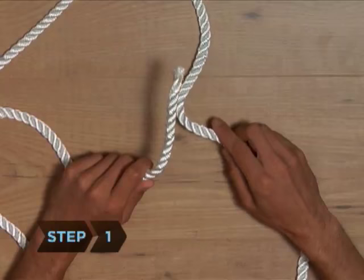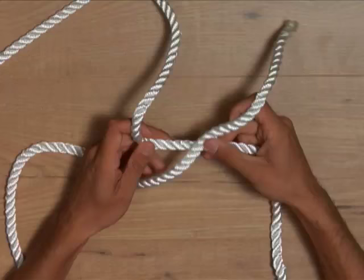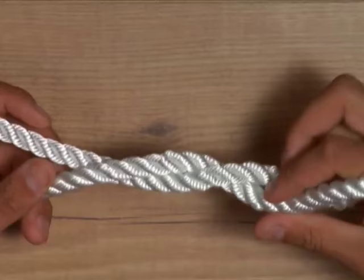Step 1. Hold one end of the rope in your left hand and the other in your right hand. Step 2. Cross the end of the rope in your left hand over the end in your right hand to form an X. Step 3. Bring the end of rope in your left hand down behind the end in your right hand, then back up so that the two ends are entwined. The left-hand rope is now in your right hand, and vice versa.